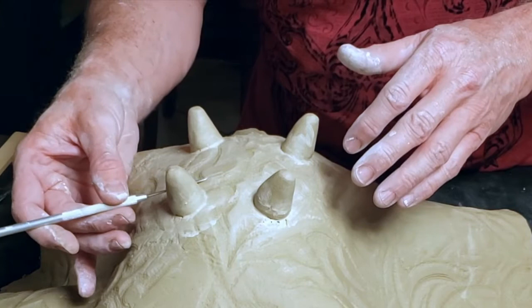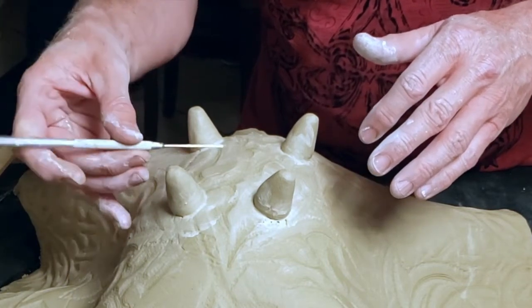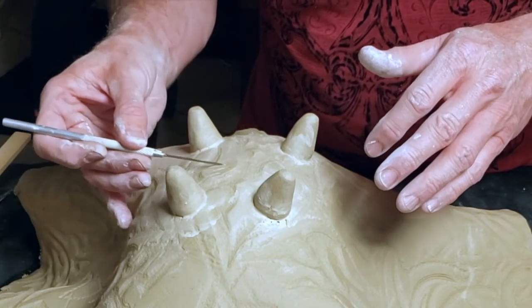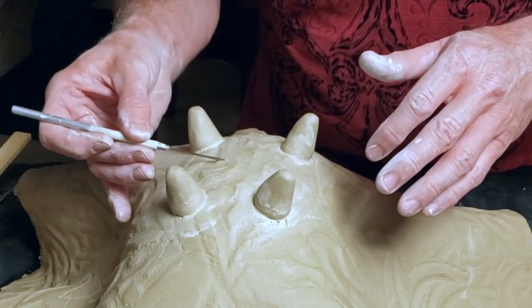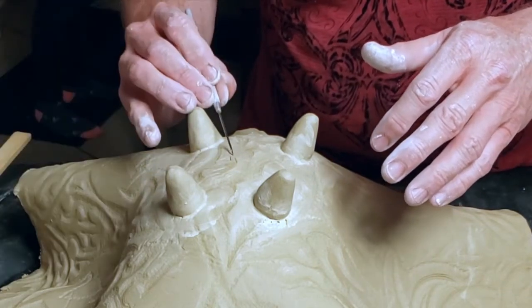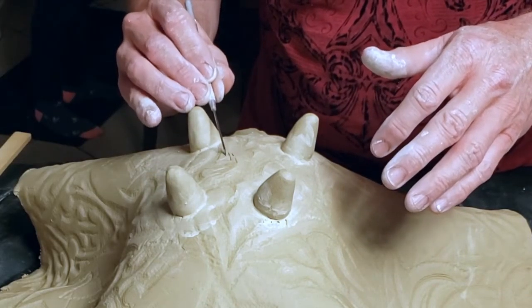I sign my name while the clay is still soft. For impressing my name, I don't hold the needle tool like a pencil, but instead lay the needle tool almost flat and drag the needle to create clean, straight lines that I'll form into letters.